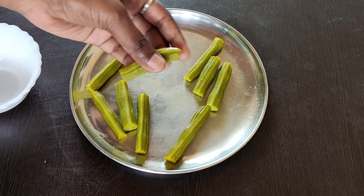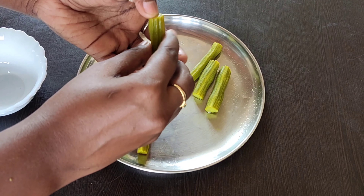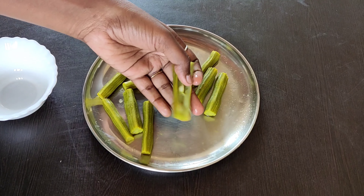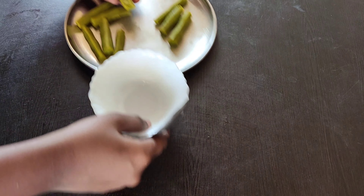Separate the pulp from the drumsticks. If your drumstick is thick, discard the seeds; otherwise you can add the seeds along with the pulp.